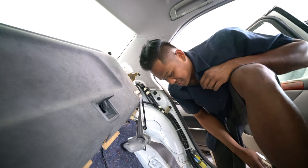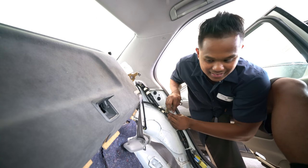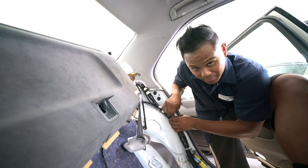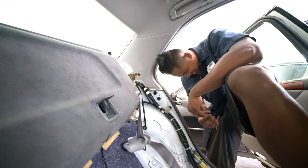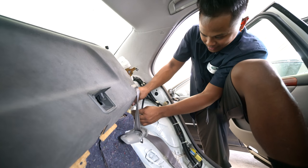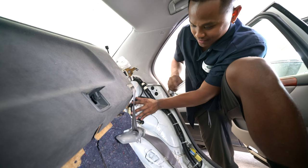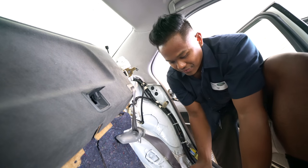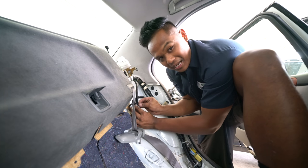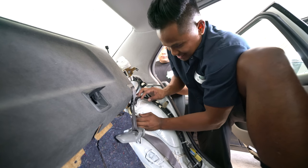Liddell is wiring up the compressors back there, soldering them up. You can use butt connectors if you want, but it's a little bit better to solder — it takes a lot longer but in the long run it's a better connection when you have solder versus butt connectors. Every time you run the airlines, you want to route it so there's less chance of it being pierced, cut, or kinked, because you don't want that to happen.